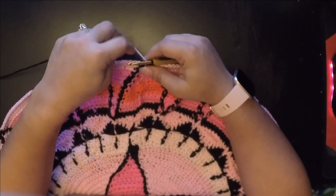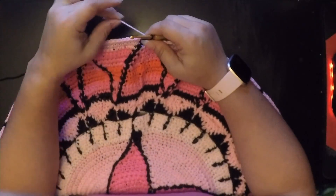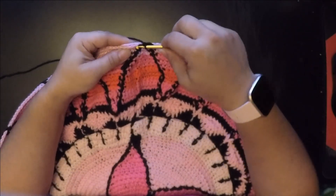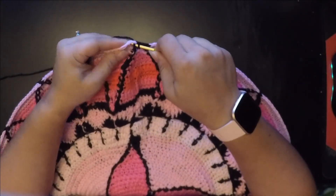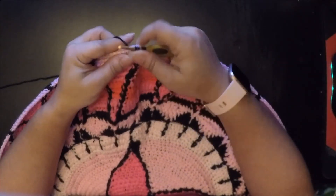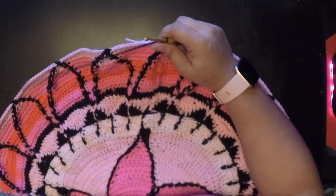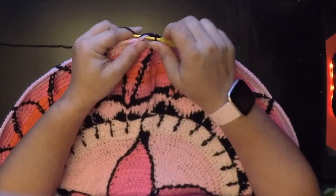Now that I've finished round 39, we're going to move on to round 40. I've already cut my pink and I'm going to chain one with my black. Now we're going to do the three-decrease: go in and pull up a loop, go into the next stitch and pull up a loop, go into the next stitch and pull up a loop — four loops on our hook — yarn over and pull through all of them. Then we're going to do one single crochet in the next 82 stitches.